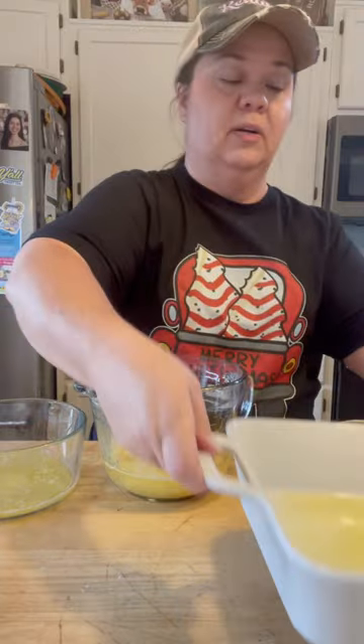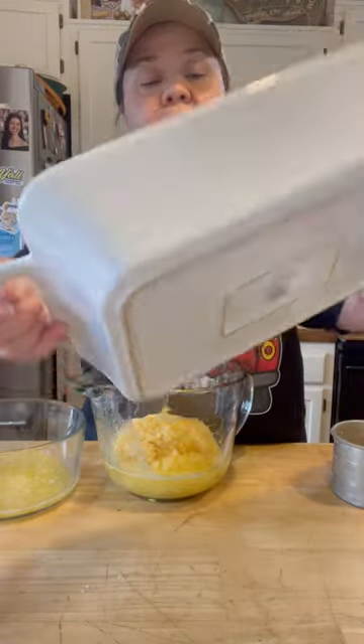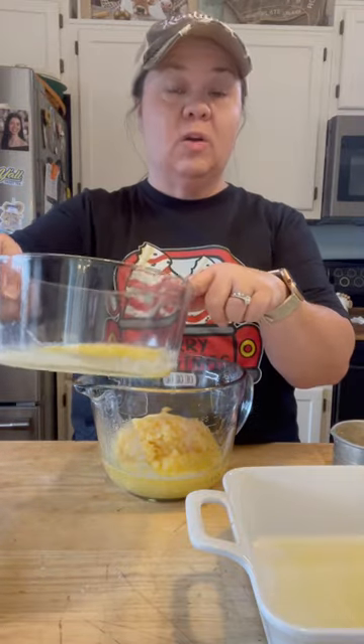You want to preheat your oven to 350 degrees and melt a stick of unsalted butter. You're going to take half of that melted butter and put it in your baking dish. You want to use a 9x9 or a 9x13 pan — either size will work. If you use a 9x13 pan, your casserole is just going to be a little thinner. I have about a 9x9 pan. I poured about half of the melted butter in the dish and reserved the other half for my Ritz cracker topping.